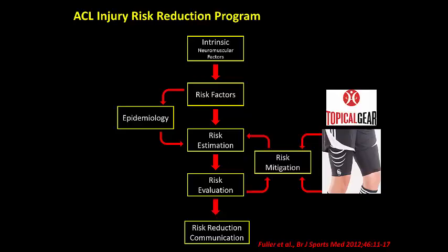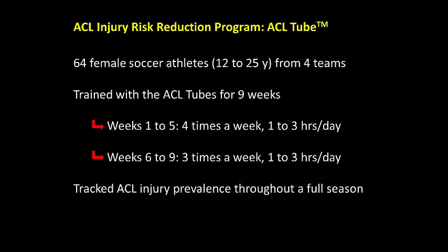By plugging the ACL tube into this ACL injury risk reduction model, it is proposed that this intervention is able to mitigate the intrinsic neuromuscular risk factors that cause dynamic knee valgus during athletic exposures. In a prospective study, 64 female soccer athletes performed their pre-season training while wearing the ACL tubes one to three hours a day, three to four times a week over nine weeks.